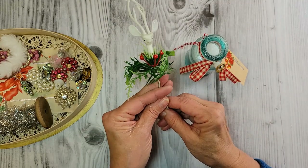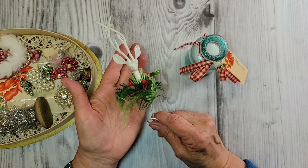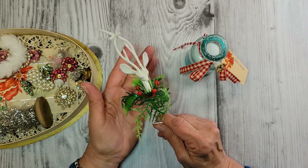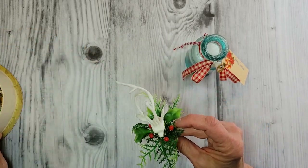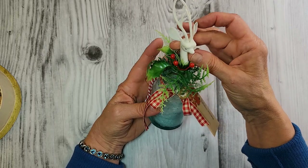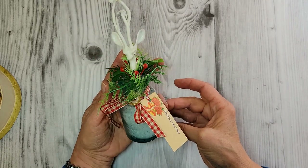This was a curbside find. They were selling the house and there were some tubs filled with Christmas decorations from like the 90s and 2000s. But this was in there, as well as a Napco vintage turkey planter — it was like a double score on the curb. I'm just going to pop him right into this vintage bottle. Look at how cute that turns out. I'm going to set this on my kitchen counter — I think he's absolutely adorable.